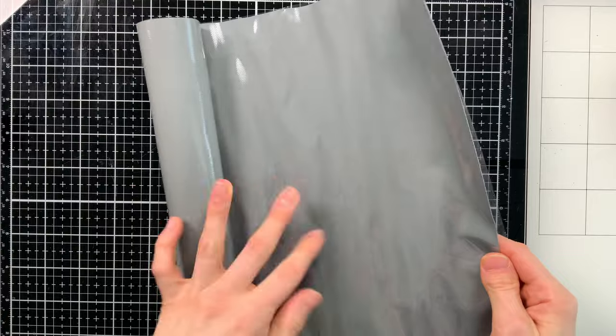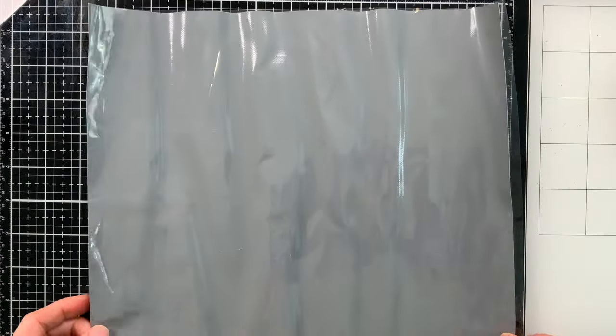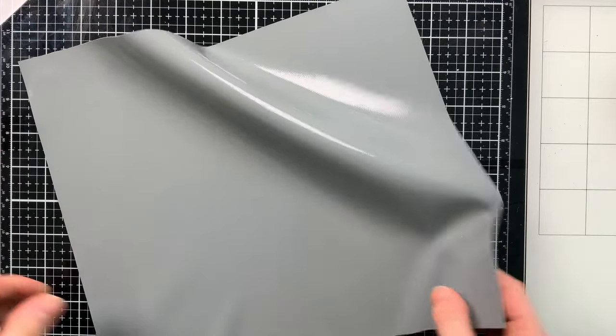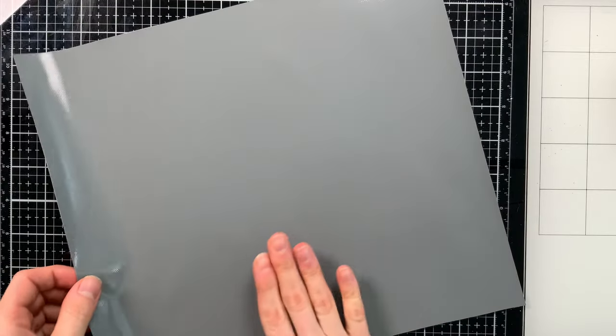When you get your media grip, you're going to take it out of the box, unroll it, and you'll notice it has a plastic covering on it. If you're going to cut the media grip down, you definitely want to keep the plastic coating on until you have trimmed it, as that will help prevent it from sticking to your trimmer while you cut.